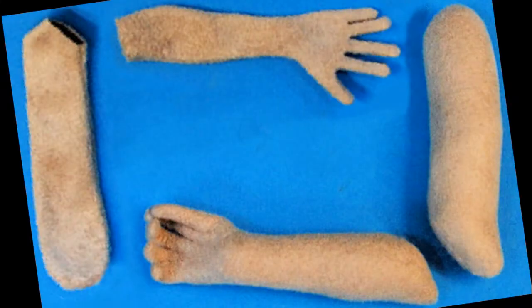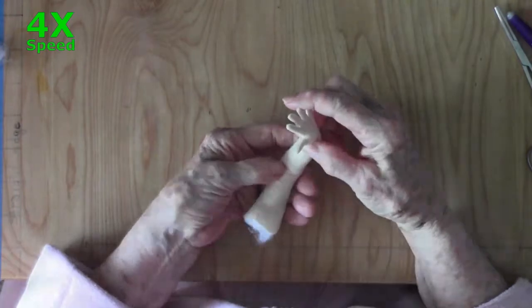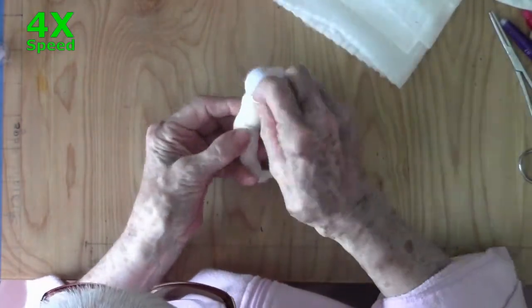The ladder stitch is very easy and very versatile. You can use it for all of your dolls and for many other sewing projects, too. The ladder stitch is used to close openings and doll parts after stuffing, to attach doll parts to each other or to the body, and to close darts inside elbows and knees to pose bent arms and legs.